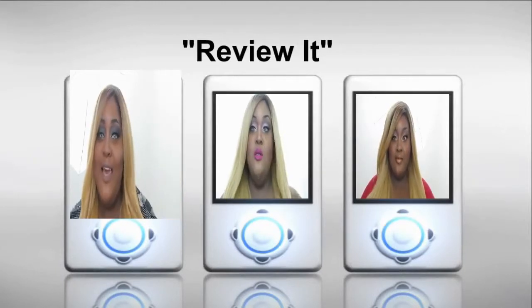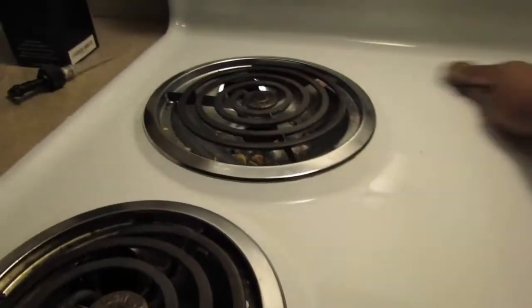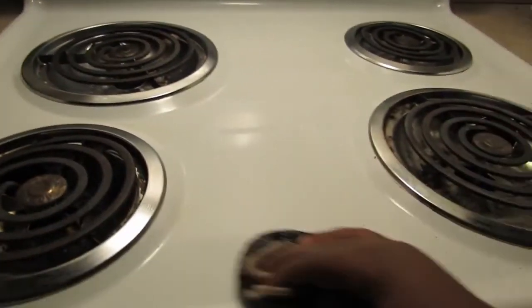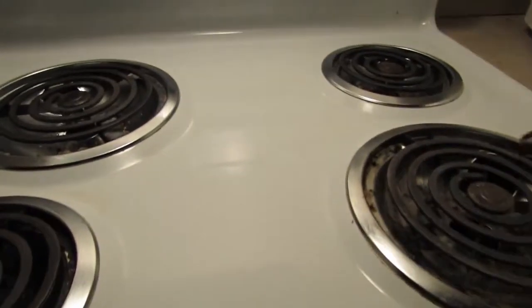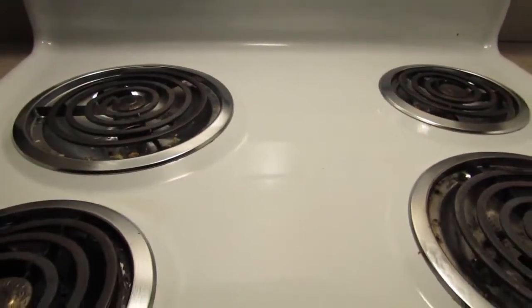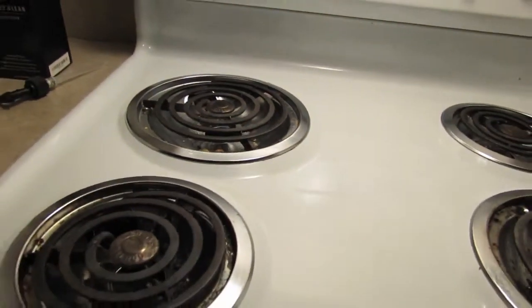Hey guys, I am really excited to bring to you a small giveaway. It's quiet in the house, the baby is asleep, my eldest is asleep — I'm going to clean this dirty old stove.